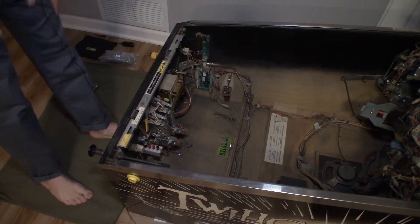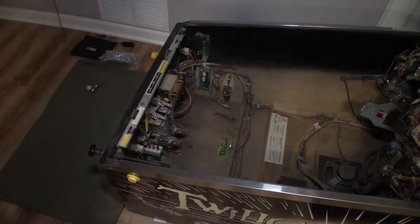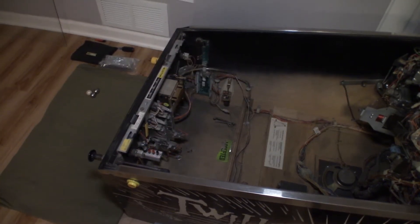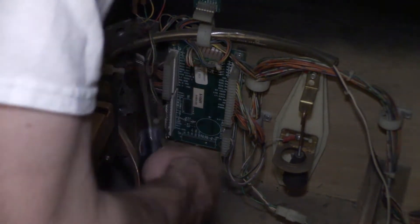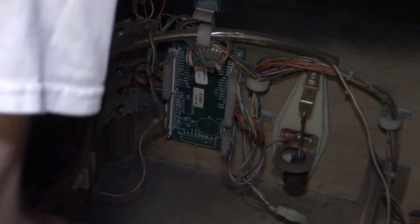One just came out of the gumball machine but it's stuck in the trough up there, no big deal. So we want to get to that bracket right down there — I believe it's a quarter inch nut driver to get in here. Yeah, that looks to be the case. It'll be easier if I open the coin door because then this will be out of the way. So it looks like it's just eight quarter inch screws here to pull this bracket out.